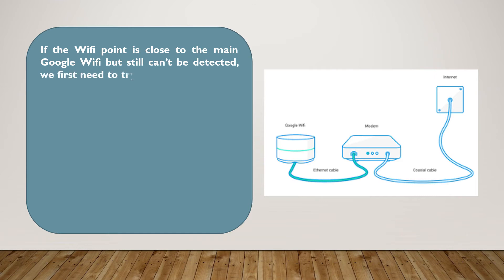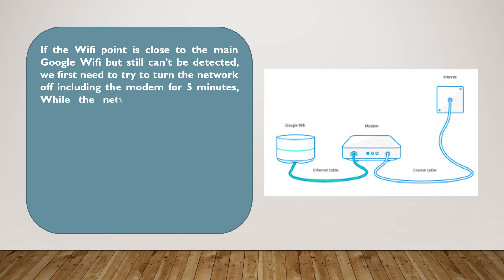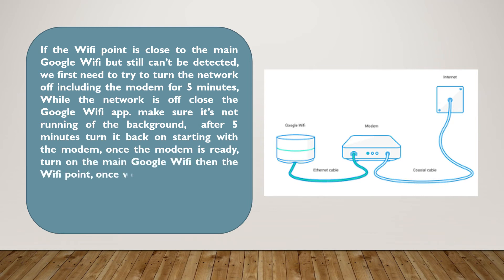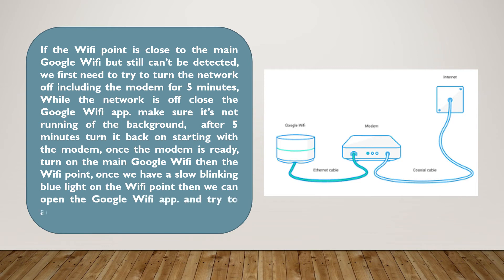If the Wi-Fi point is close to the main Google Wi-Fi but still can't be detected, we first need to try to turn the network off, including the modem, for 5 minutes. While the network is off, close the Google Wi-Fi app and make sure it's not running in the background. After 5 minutes, turn it back on starting with the modem. Once the modem is ready, turn on the main Google Wi-Fi, then the Wi-Fi point. Once we have a slow blinking blue light on the Wi-Fi point, then we can open the Google Wi-Fi app and try to add it again.